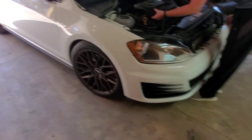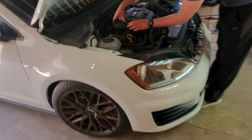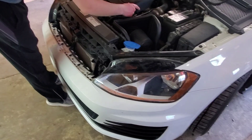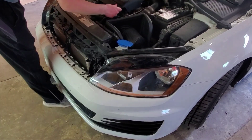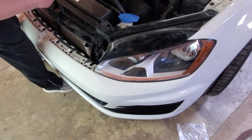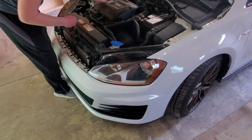We have finally made it to the end — the bumper is back on. Since we took the headlights on and off, we're going to turn them on and make sure they line up decently. This took about four and a half hours for the first time, but we also took our time, cut some pieces of plastic to fit and retain things properly. We wanted a quality install.